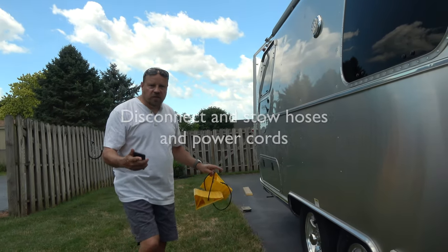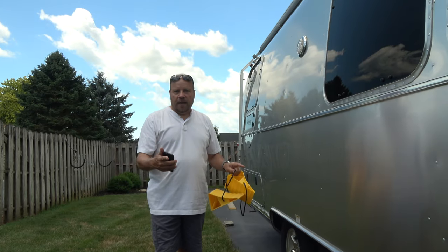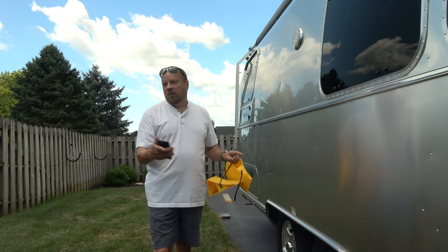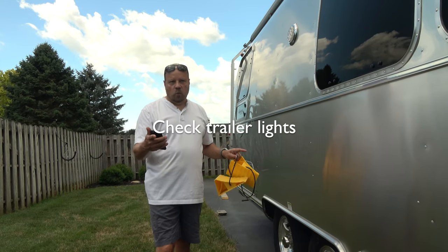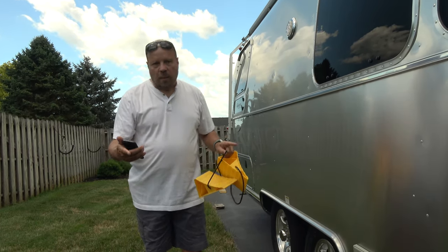You want to double check that your power cords and hoses — everything like that — is disconnected and put away, so you're not driving away with anything attached. You're going to go around and check to make sure your lights are all working; we'll do that in a minute up here at the hitch.